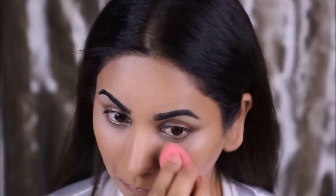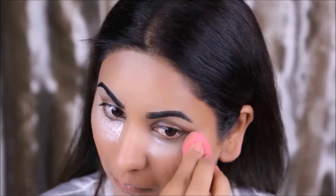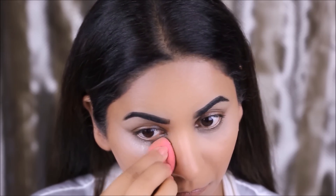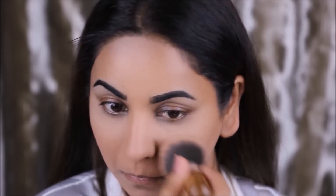I'm using the Artistry loose powder to set in the concealer under my eyes, and then I'm going to be using the Rimmel Stay Matte pressed powder to buff everything in on my face just so it looks seamless. Although I used a larger powder brush on my face, I try to use a smaller tapered brush in areas that are hard to reach, like under my eyes.